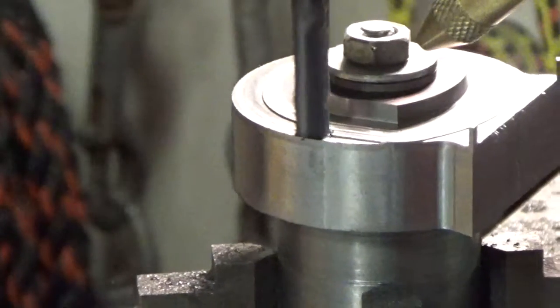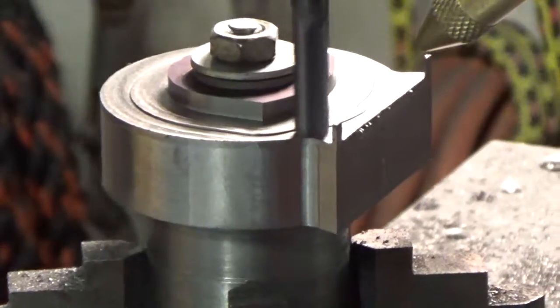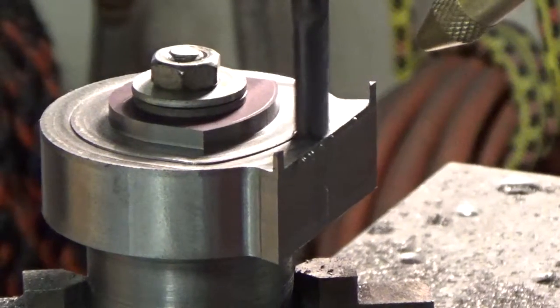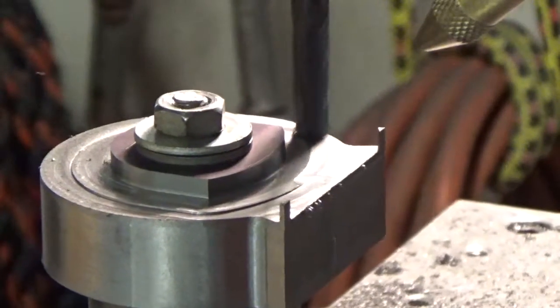Hopefully this whole thing will stay right on the chuck. I'll move it from here to the rotary table and start putting some increment marks. I don't think I'm gonna make it too complicated — like every ten degrees I'm gonna put a full line across there.